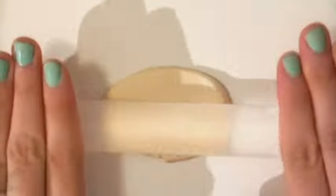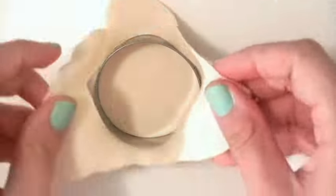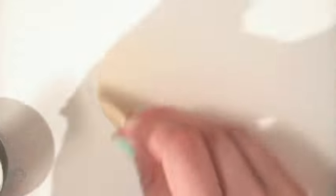Mix a tiny bit of tan clay with a lot of translucent clay. Roll out a thin sheet of clay. If your clay tends to stick to your rolling pin or your work surface, you can put your rolling pin in the freezer — this will make your clay colder and less sticky.